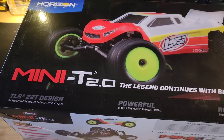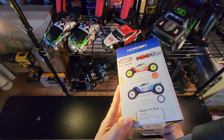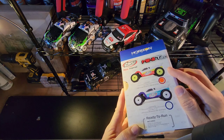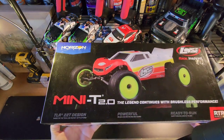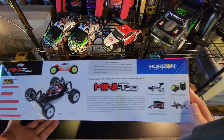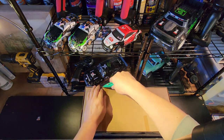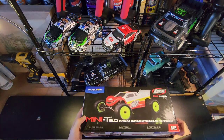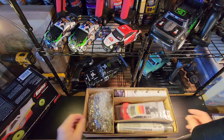So again, the Losi Mini T 2.0 - this is the brushless version. Let's unbox it and see what we got. It comes in two different colors - they got the red and the blue. I opted for the red. I like the yellow rims, they kind of stand out. I'm planning to get a clear body and maybe do my own paint job on it. They do have the Mini T with the brushed motor, fully assembled ready to run, full ball bearings. I believe this has the oiled shocks. Let's cut this open - oh, it's small!